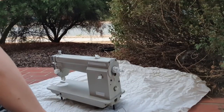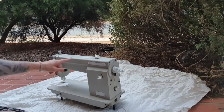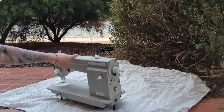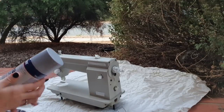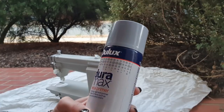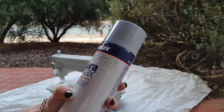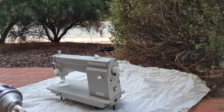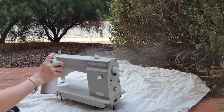I have masking taped all the metals that are left that I don't want covered, and I've also done the plaques here. This sticker didn't want to come off, but it has been sanded down, so that should just blend in with everything else. Now I'm up to priming it. I'm using Dulux Duramax, which is a metal primer. I'm going to shake this up for three minutes and then apply the first coat.